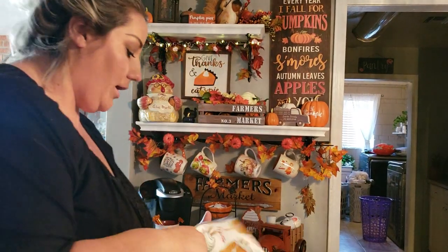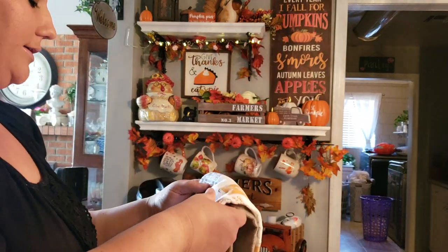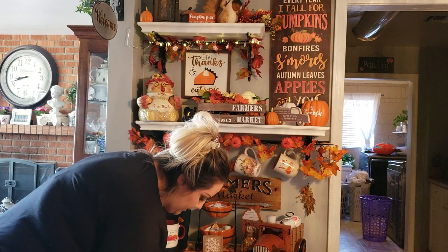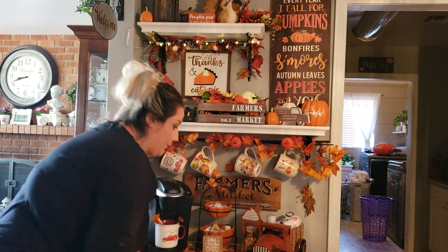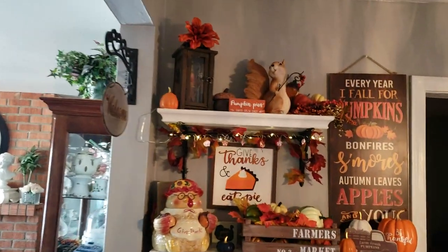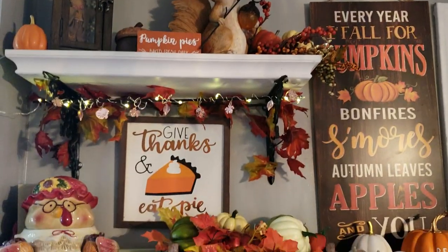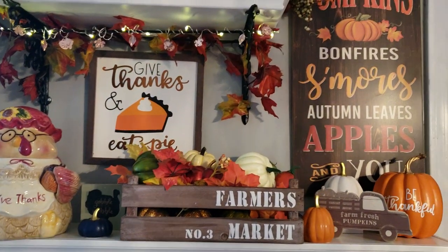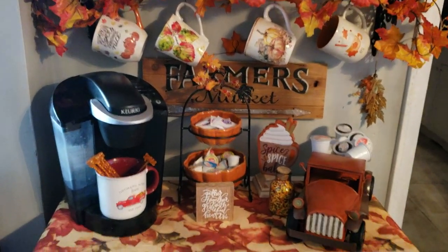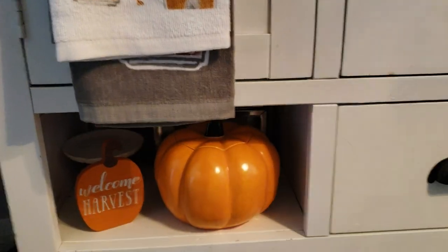I have these little hand towels I'm going to put on the hand towel bar — I'll show you those in just a moment. Alright, let me show you from the top how everything turned out — I think it's so cute and it wasn't that much to do! I like to shop off-season or right after the season so I can get everything super cheap. Down here I also just put this little pumpkin and that little sign because I really had nowhere else to put them.